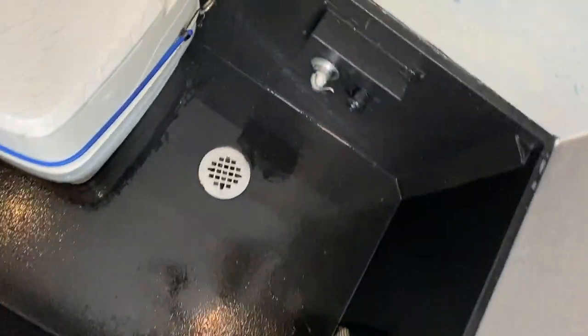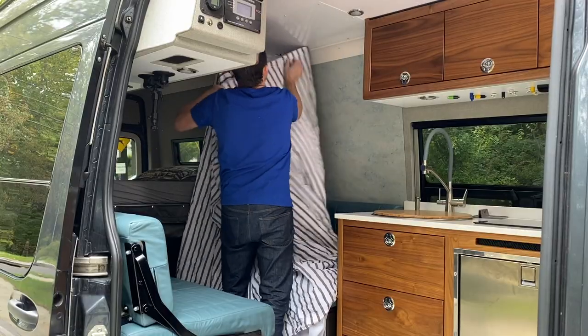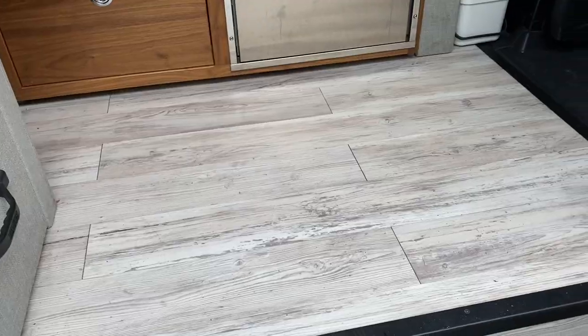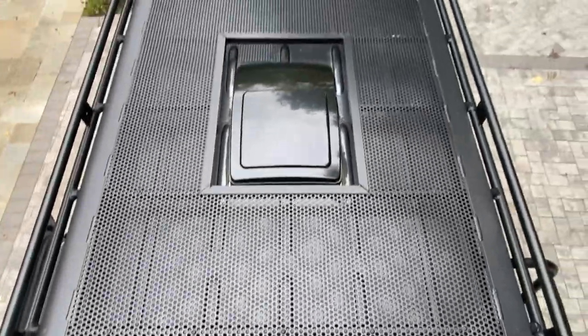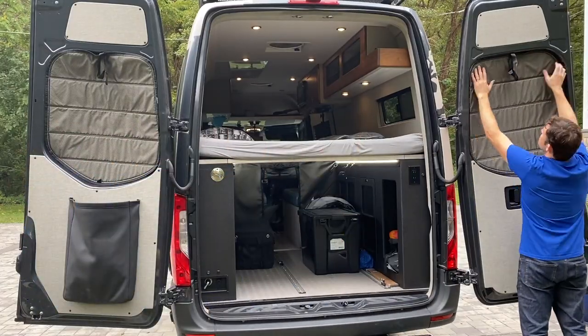Welcome to the Vambassador Van Tour. I want to show you what I've been working on for the last year. We've been working with El Capitan. We've designed a bunch of different features, things that have never been done yet in a van. We're going to show you all the aspects and the fine quality workmanship, and a few nuances of things you may want to consider when creating your own van build. Let's check it out.